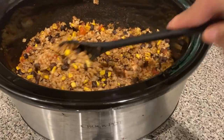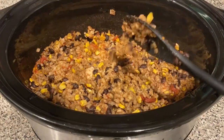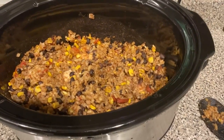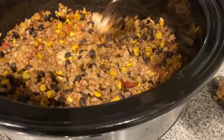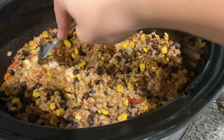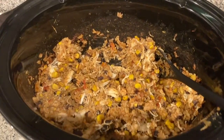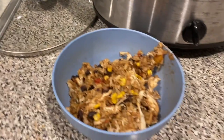It looks like it's done. Move the other ingredients aside to get to the chicken at the bottom, then use a fork to pull it apart and shred it. Mix everything together and there you have it — it's finished! You can add lettuce, sour cream, or hot sauce — whatever you like. Enjoy!